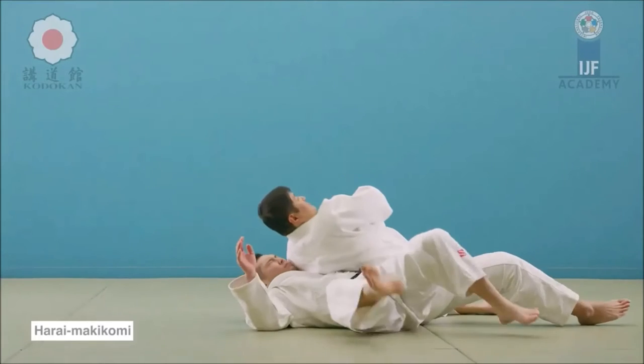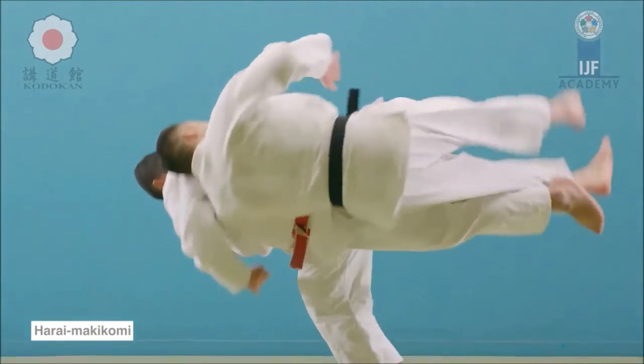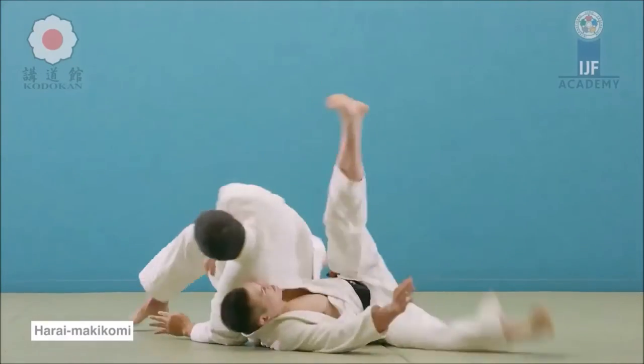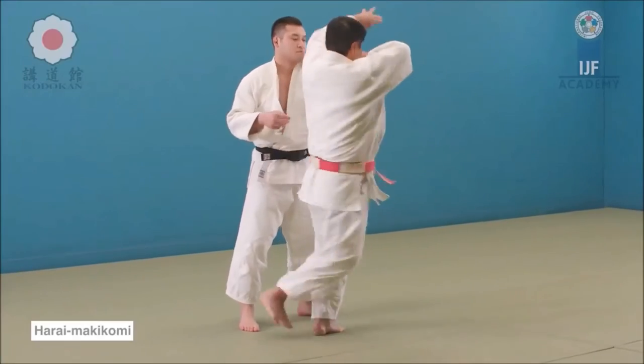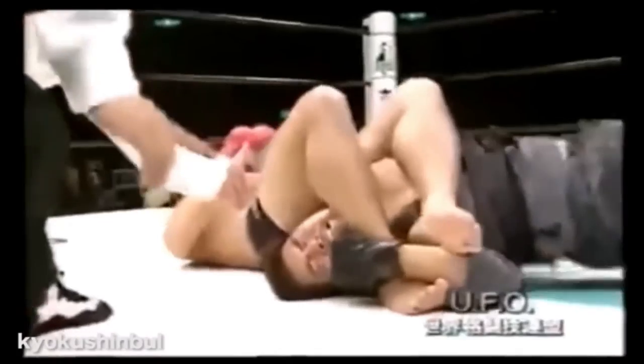He stands him back up — Harai Makikomi. Unfortunately the referee is in the way of the throw, however you can still see it. Harai Makikomi: he goes to the far arm, the sleeve arm, or you can just overhook with no gi, then you sweep the leg using the hips, sweeping both legs. Here you see upward contact on the outside of the calf level, and you continue to wrap around, throwing yourself on the ground.